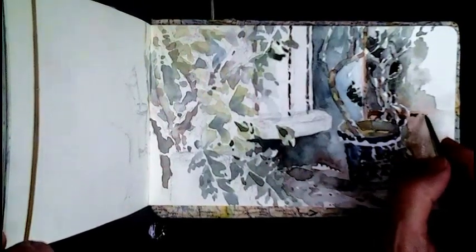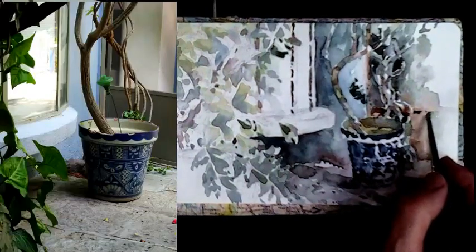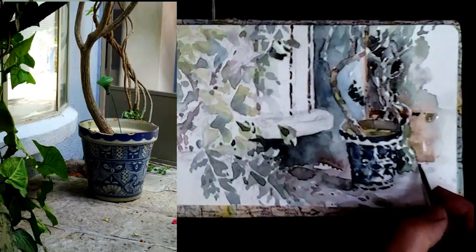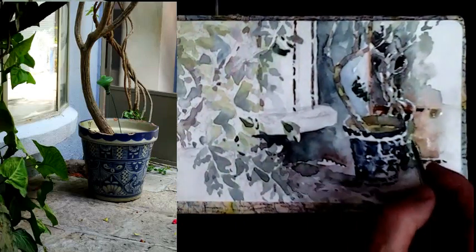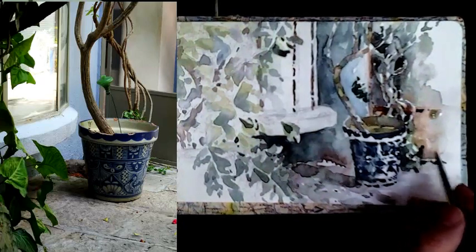Just to define this door a little bit more I'm going to suggest part of the frame there. It's just something I'm going to hint at more than describe. Also underneath the door there's a bit of shadow as it moves along the stonework of the patio. And I'm going to suggest the leaves a little more of that sort of plant in the background.